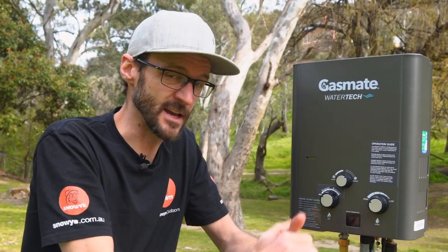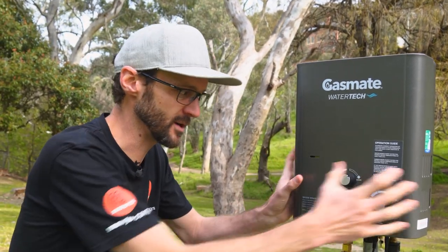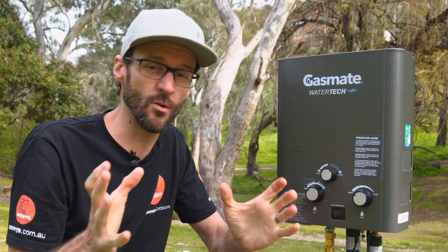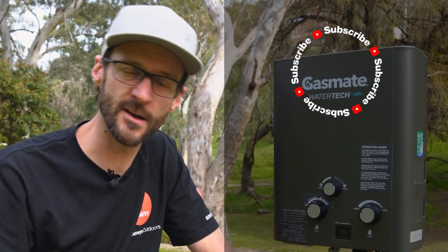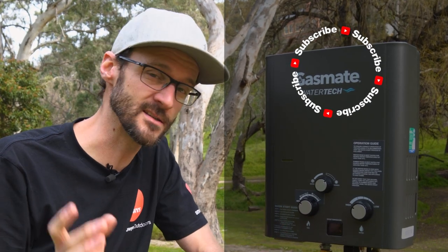That's pretty much all the features of the GasMate WaterTech hot water system. It's a simple, reliable, and sturdy unit to make sure you've got hot water for showering or washing up at your campsite, no matter where your adventures take you. You can grab these online at snowys.com.au at their lowest prices every day. If you've got any questions, let us know in the comments below, subscribe to the channel, or check out some other videos.